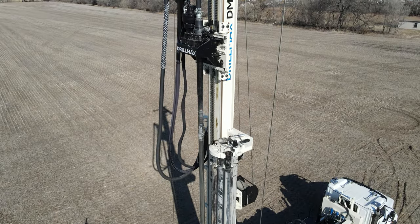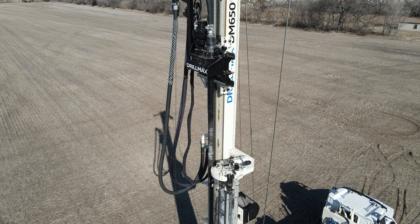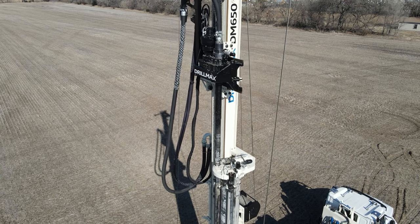The rod carousel is capable of back-feeding drill pipe, creating the opportunity to task a helper with other side chores.